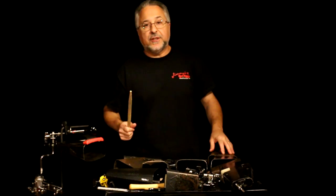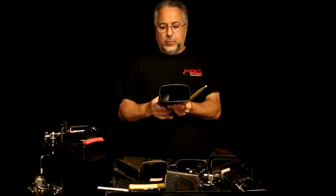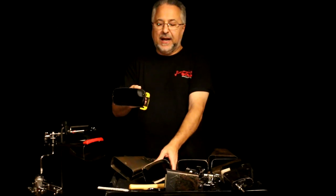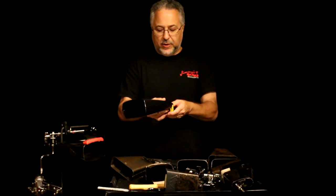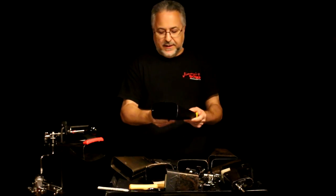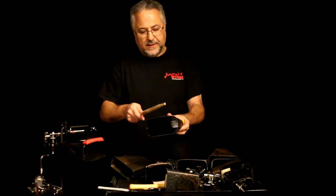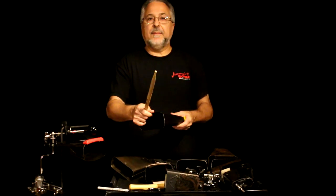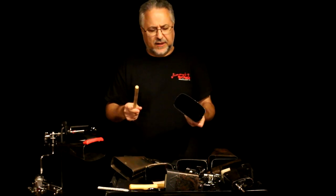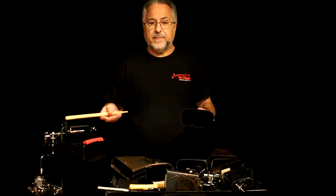Other versions of the timbali bell — sort of hybrids — which are not as big a mouth but a little bit flatter, are these Pearl Horatio Hernandez bells. I like these a lot; my buddy Leo gave this one to me. They come in five or six sizes. So you can have pitch bells, like omglocken — and by the way, there are pitch cowbells.